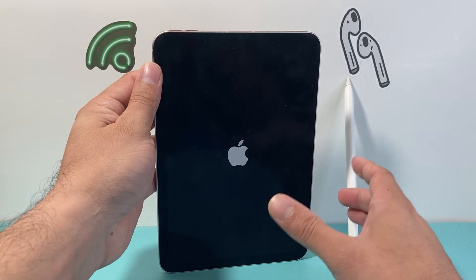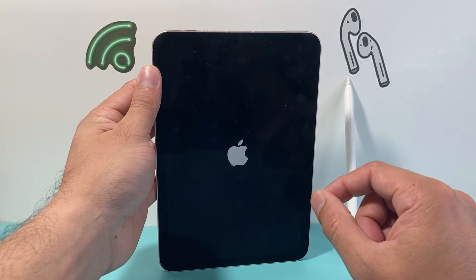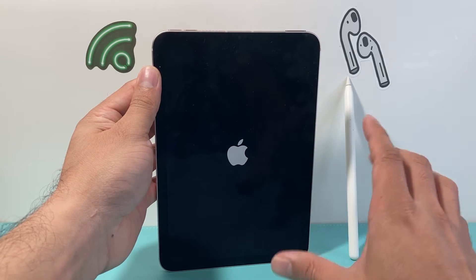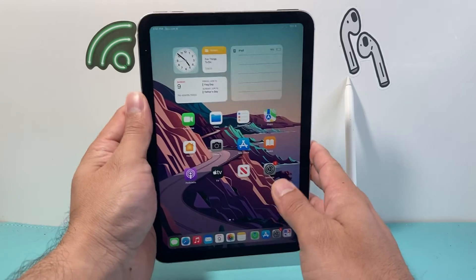All this does is shut down the iPad software and reload the code. So if it's a software-related issue causing the Apple Pencil to keep on randomly disconnecting and reconnecting, it will fix it. It will not delete any of your personal data.